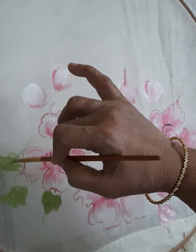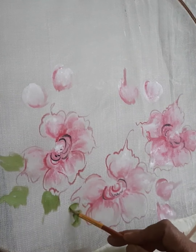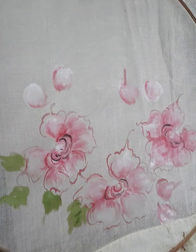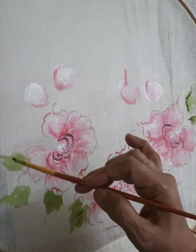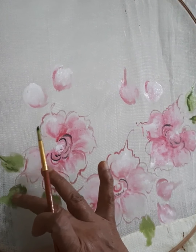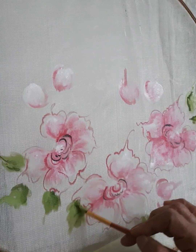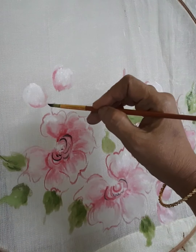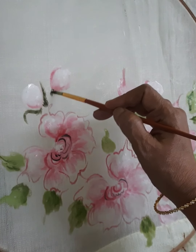Apply the white mix and light green. Apply the free hand to the sketch face. Apply the leaves using light green.